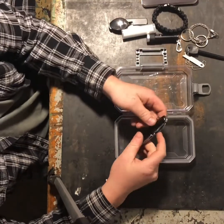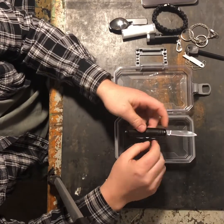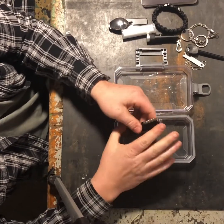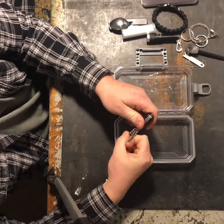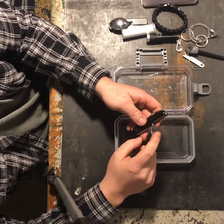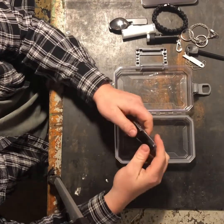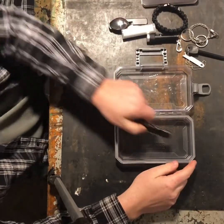Then the old-school Swiss Army style knife. Nothing fancy — it's got the knife blade, scissors, bottle opener, can opener, corkscrew, Phillips screwdriver, and a small nail file. Kind of disappointed it does not have the toothpick and tweezers like every other Swiss Army knife has. But again, for $5, totally worth it.